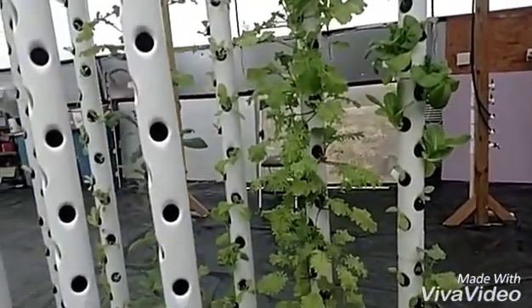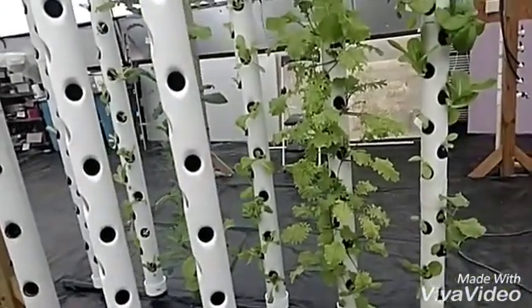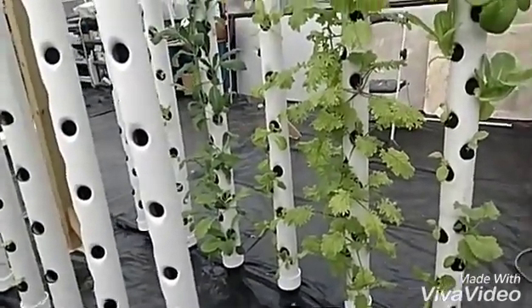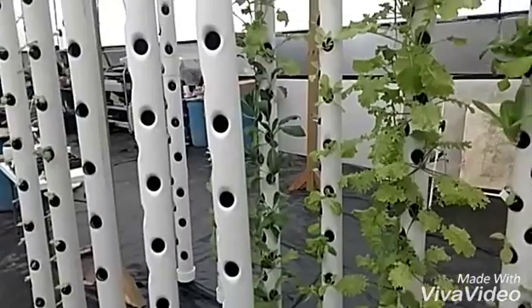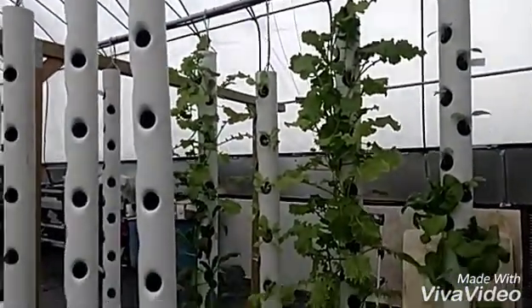One side note — I've got a lot of yellow leaves on there. I just checked my pH and it was way high. I hadn't checked it since I started these growing. I've got those lower now. I'll shoot a video on how my system works and how I can quickly adjust it without affecting the fish.